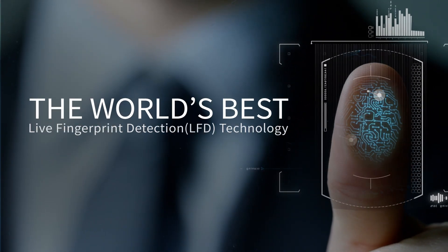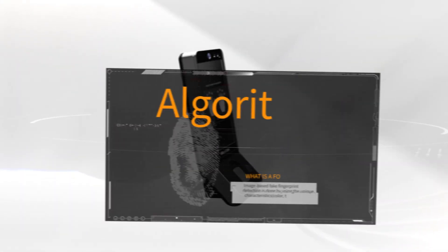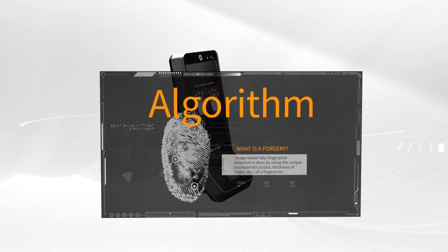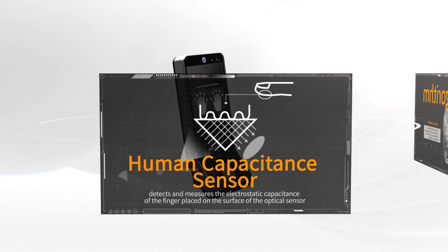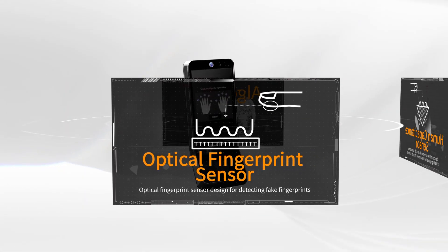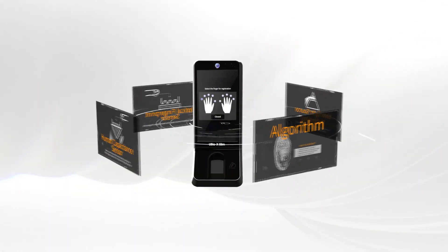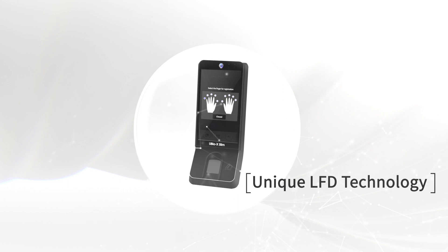The global leader of biometrics, Union Community. Equipped with Live Fingerprint Detection (LFT), which contains the know-how and technical skills of Union Community, UBIOX Slim provides high security uncomparable with any current fingerprint recognition device.